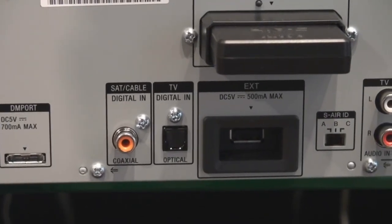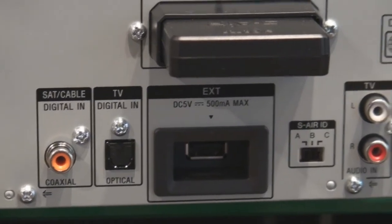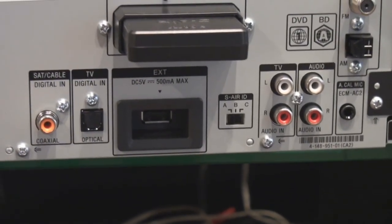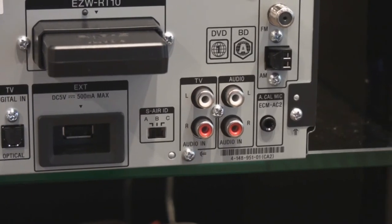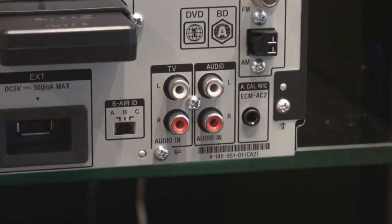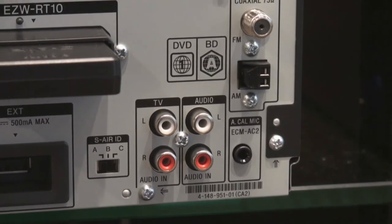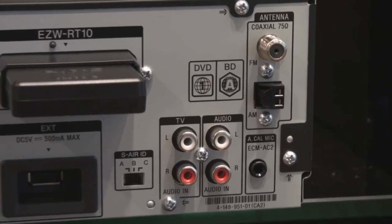We also have USB connectivity, which is the port we utilize for downloading BD Live content. We have our wireless card to power our S-Air wireless rear speakers, as well as the S-Air ID that can be changed for different pairing situations. We also have standard audio inputs for TV and standard audio, as well as the input for our easy calibration mic. This calibration mic automatically adjusts and measures distances for all speakers placed throughout the room, no matter how odd the shape of the room or the speaker layout. And of course, our antenna inputs for AM and FM quality reception.